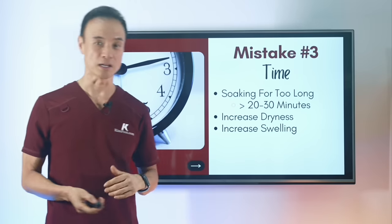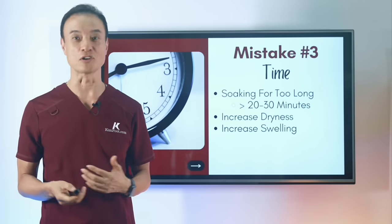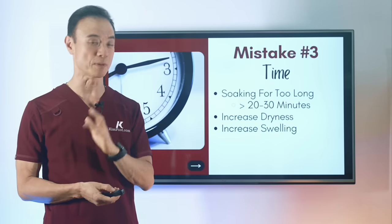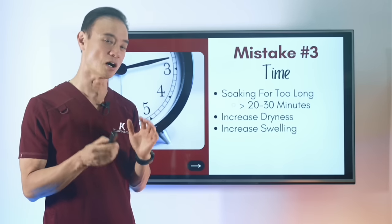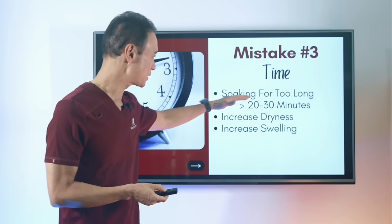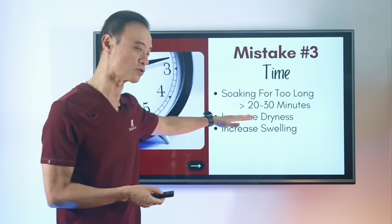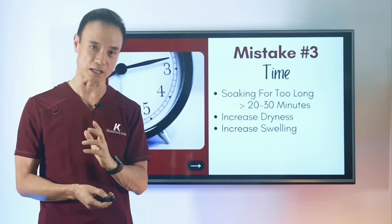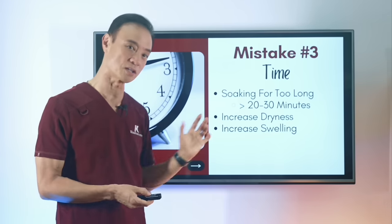The next mistake is time. You don't want to be soaking for more than 20 to 30 minutes. I usually recommend about 15 to 20 minutes of daily soaking, or a couple of times a week. You don't want to soak too long — it causes the same problems as too-hot water: more dryness and more swelling if you soak too long.